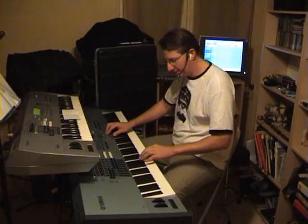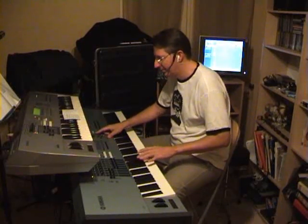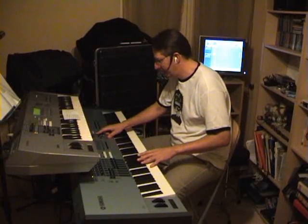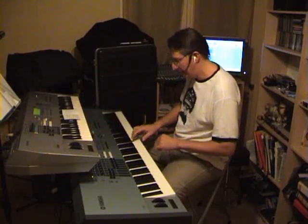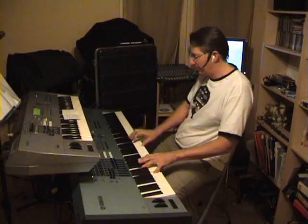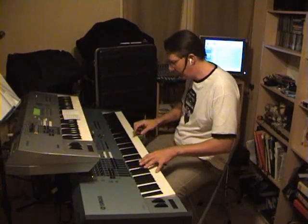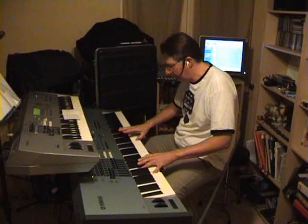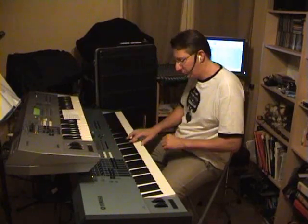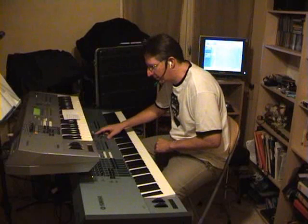You have also bass and bass sounds. You have great string sounds — the string orchestrals. I really love also ensemble velo. Symphonic strings. You have also electronic strings.